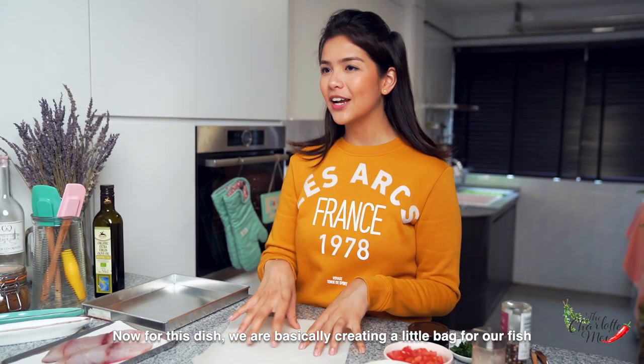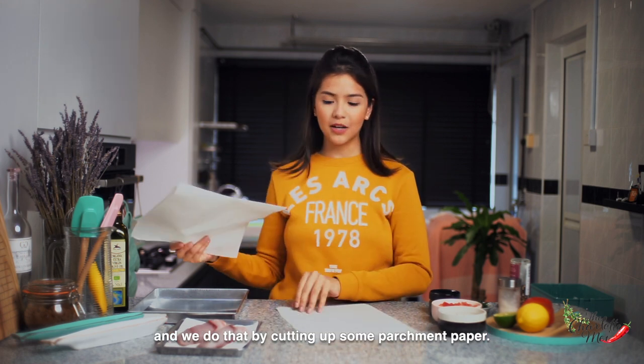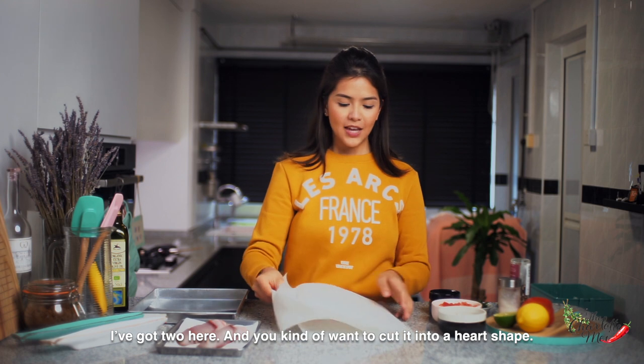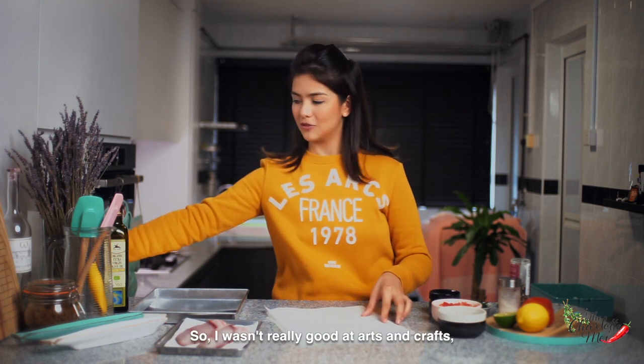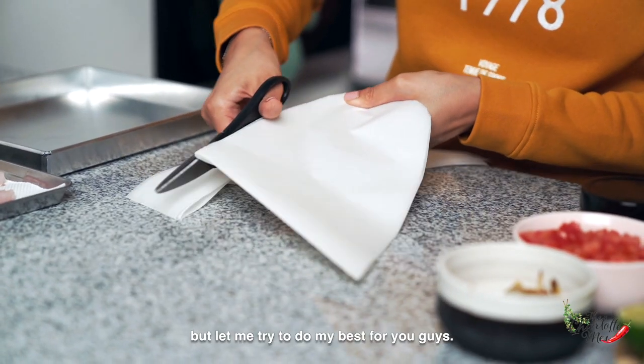For this dish we're basically creating a little bag for our fish, and we do that by cutting up some parchment paper. I've got two pieces here and you kind of want to cut them into a heart shape. I wasn't really good at arts and crafts but let me try to do my best for you guys.